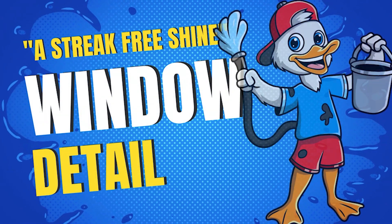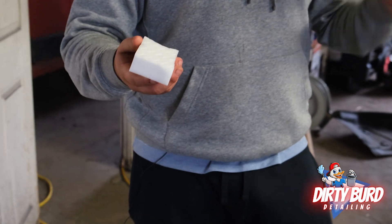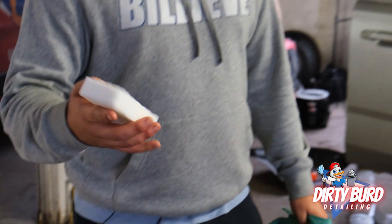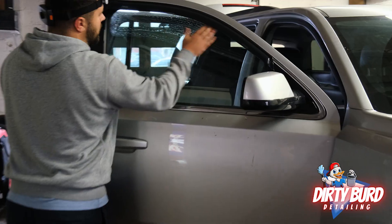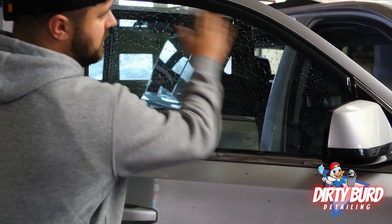So the key to this: we're going to use a magic eraser and a brand new towel. The towel's got to be brand new. The magic eraser is damp. We can do this on the outside and the inside. So we're just going to clean these windows up.